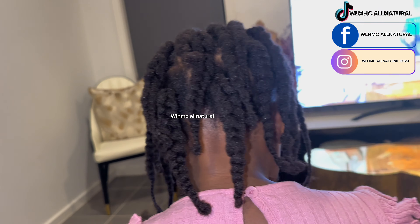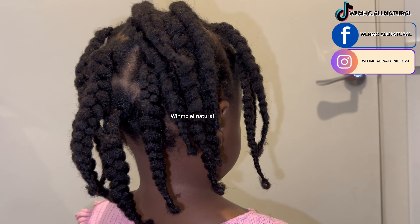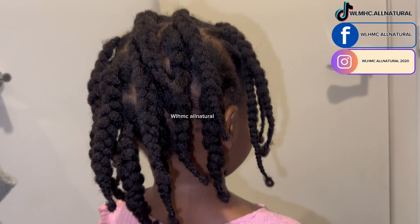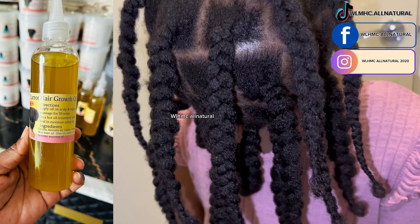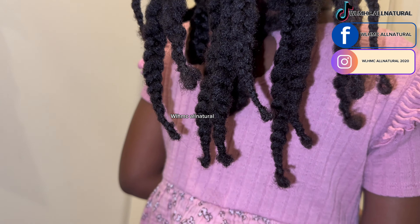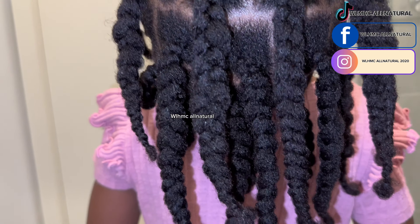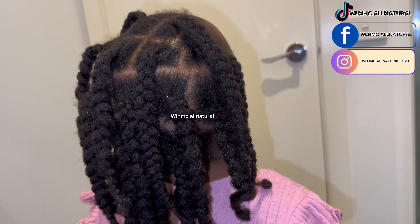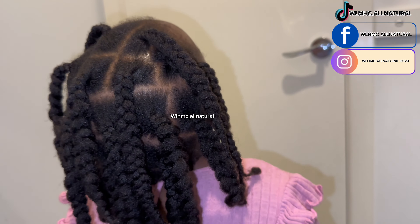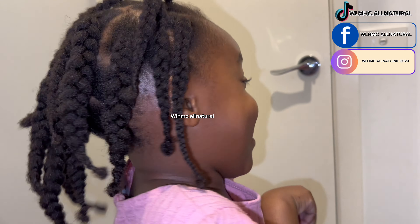Do you put extensions in your hair? Comment below and let me know. We're going to be doing a challenge using our carrot oil on the scalp every single day to see the growth results. Those are the chunky braids with no extensions. Don't forget to follow me on TikTok, Facebook, and Warm Soul Natural — I share hair tips there that will help you.